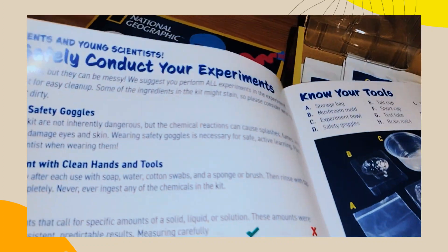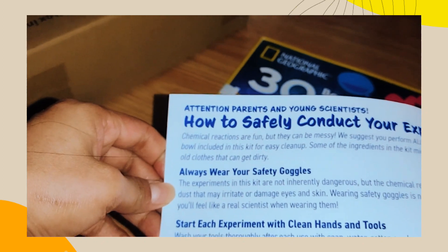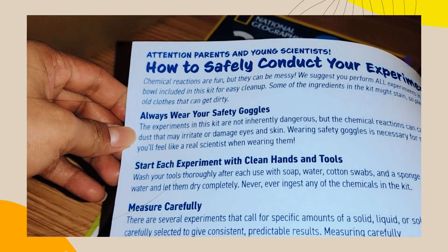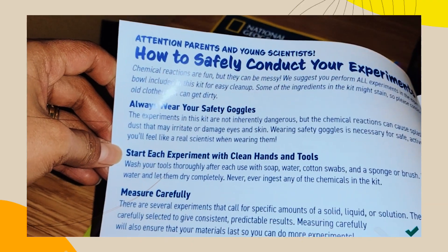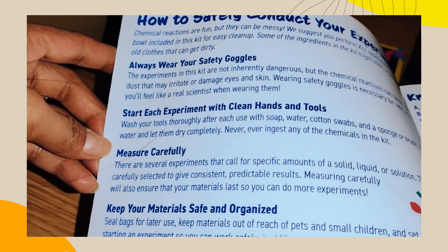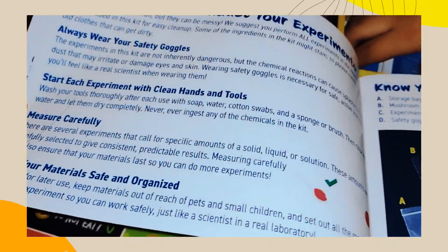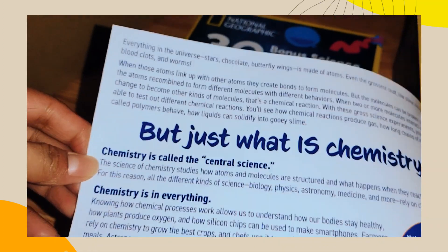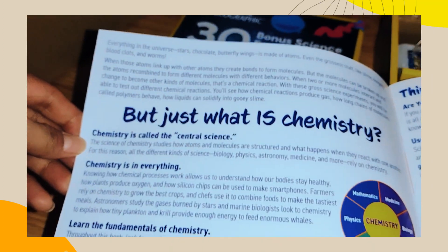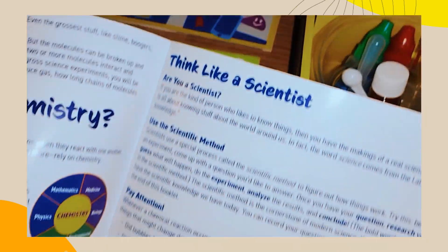This is what you're gonna do. How to safely conduct your experiments: always wear safety goggles. Each experiment — wash hands and tools between experiments, measure carefully, keep your materials safe and organized. Think like a scientist.